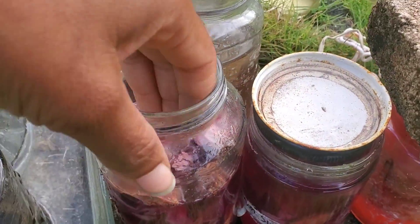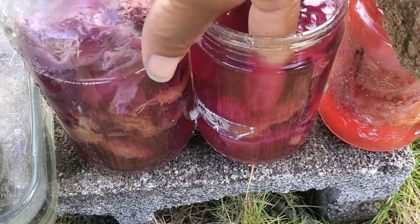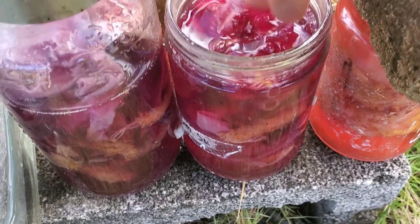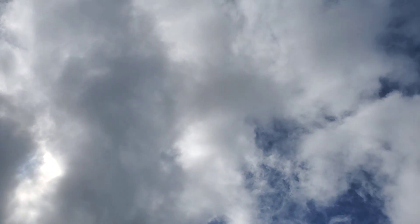One thing that became apparent after these jars were in the sun for a couple of days is that very much like the aluminum sulfate — aluminum potassium sulfate — magnesium sulfate, a.k.a. Epsom salt, will change the color of the hibiscus dye to purple as well.